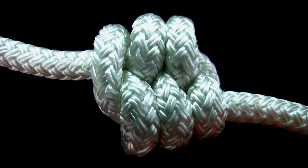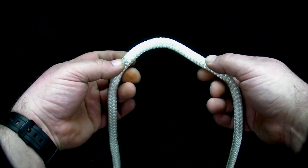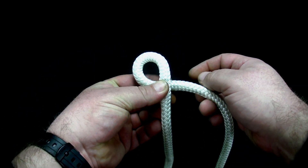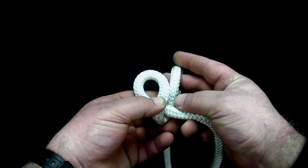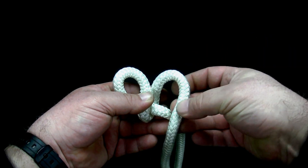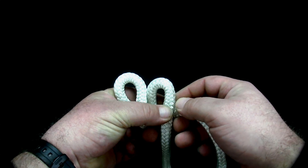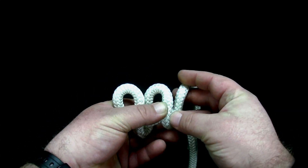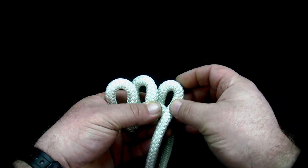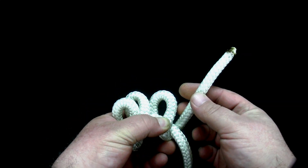To tie the double figure eight knot, start by crossing the working end over the standing part, forming an overhand loop. Then bring the end under the standing part, forming an underhand loop. Follow this with another overhand loop, then an underhand loop, a third overhand loop, and a final underhand loop.